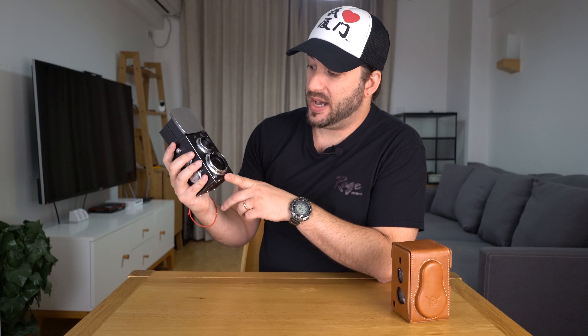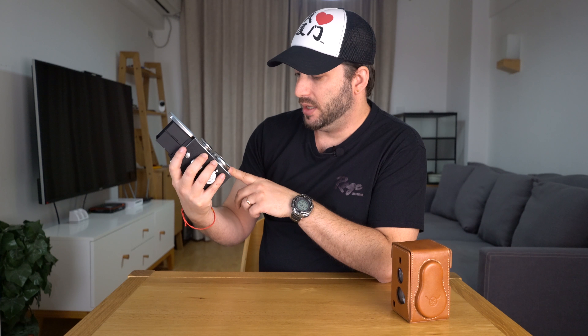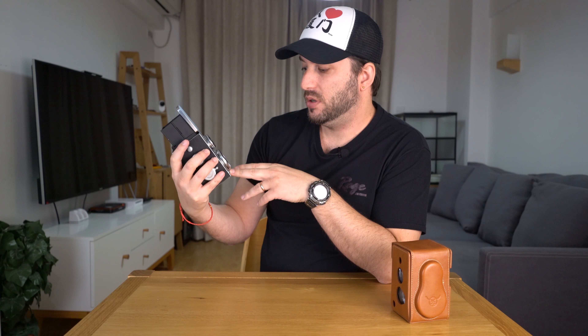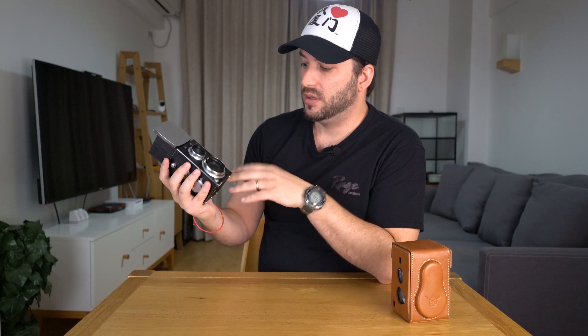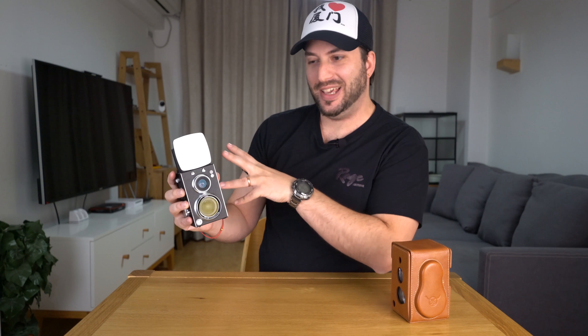The lens has an actual optical zoom. The aperture is f1.4 to f4.7, and I believe this is a 24 to 70 millimeter equivalent to full frame. The lens looks really big. I like how they keep all the details just like the old cameras, but of course this is not an old camera — this is new.